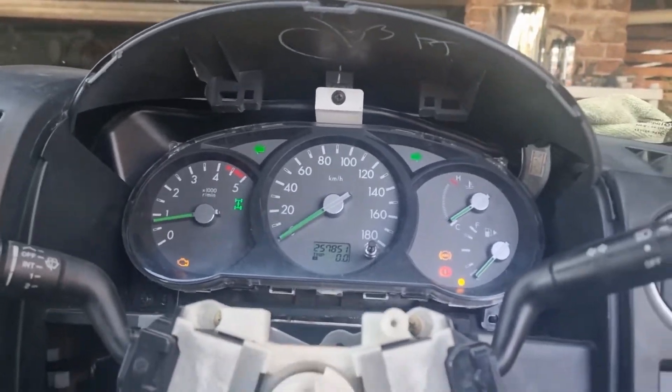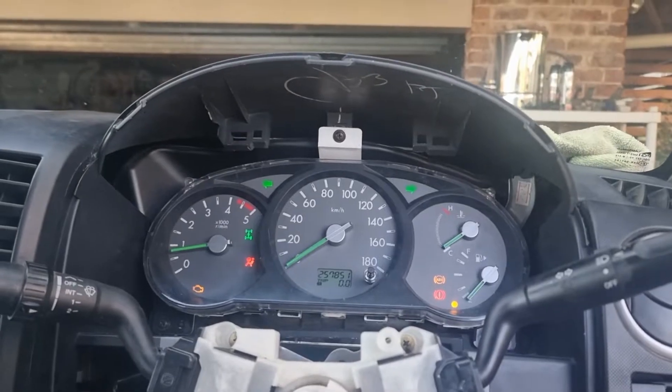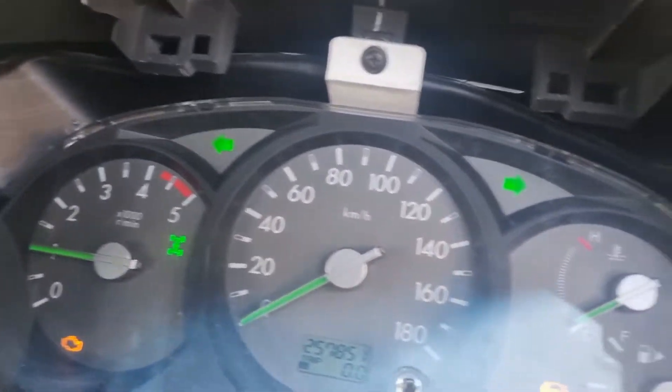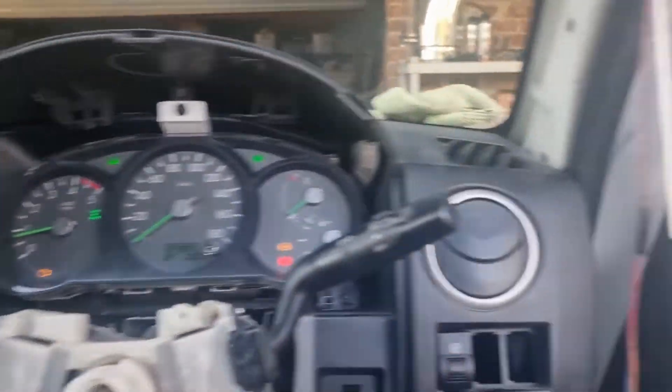It's idling now because I've connected the accelerator pedal and plugged it in. Bob's your uncle.